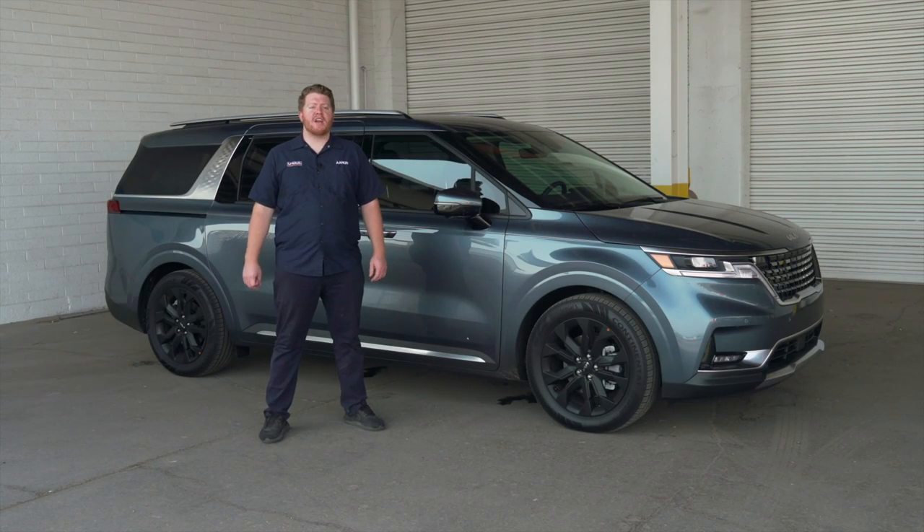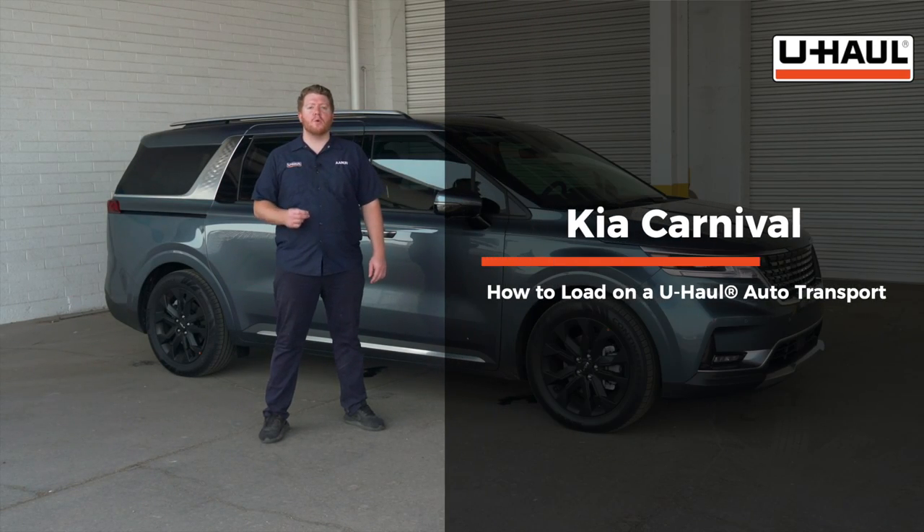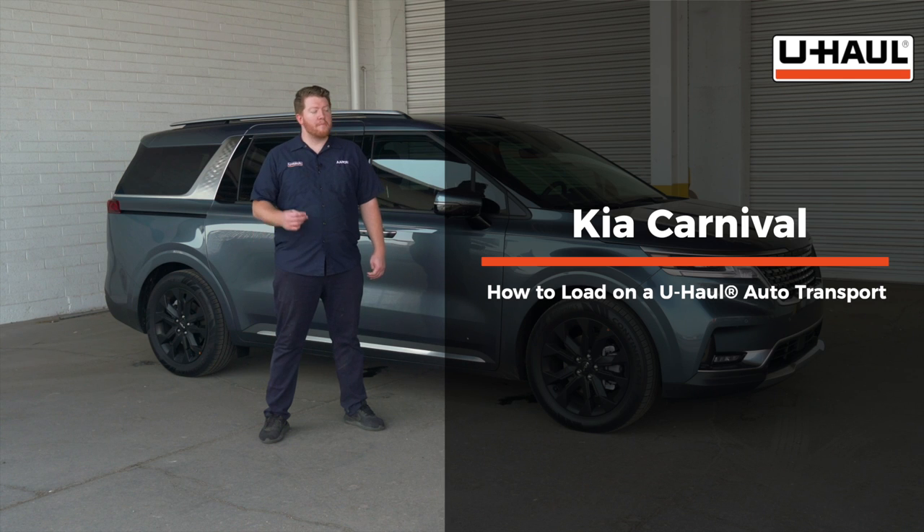Hey, what's up you guys, today we're going to show you how to load your Kia Carnival onto a U-Haul car hauler. Your Carnival may slightly differ from the one we're using in this video, but let's start by prepping our towing vehicle and our car hauler.